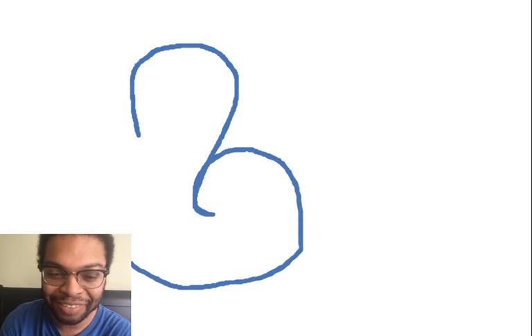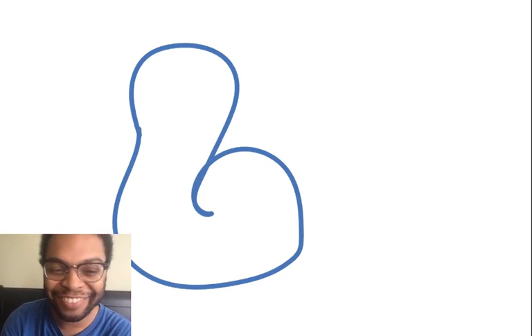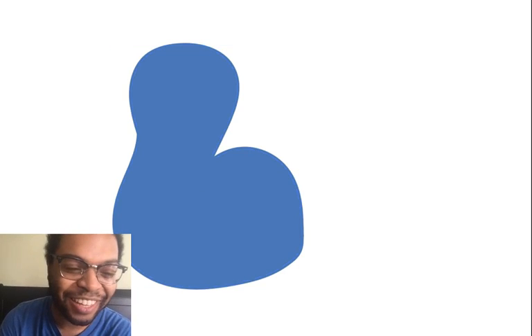I'm going to draw a boy peacock because they're very colorful, so I'm going to get a nice blue color and draw the head and body of the peacock. You can try your best to draw it however you think it should look — this is how I'm going to make my peacock. It looks kind of funny but that's how I imagine the body to look. I'm going to color it in.